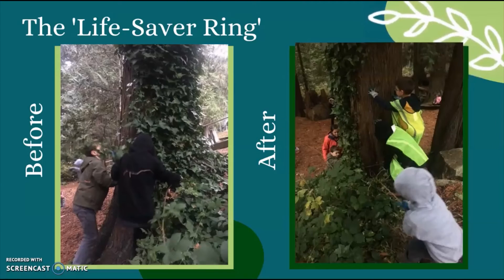To remove invasive ivy from trees, you can use pruners or a small saw. Cut the ivy stems at about chest height around the base of the entire tree trunk without damaging the tree bark. The vines can then be removed from the base of the tree and the surrounding ground. We call this the lifesaver ring method. It severs the nutrient and water supply to the ivy, causing the remaining plant to eventually die off.